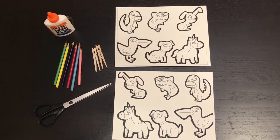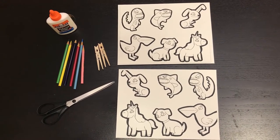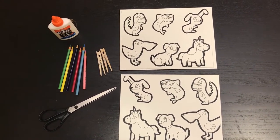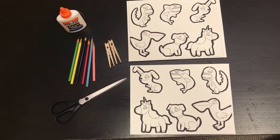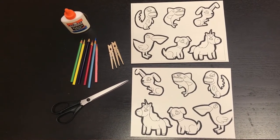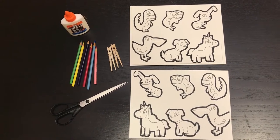In your kits you receive two pieces of white cardstock paper with animals printed on them. You'll notice that the animals are facing one way on one sheet and then the other way on the other sheet. You also receive two clothespins. You will need to use your own scissors, glue, and then colored pencils, crayons, or markers.